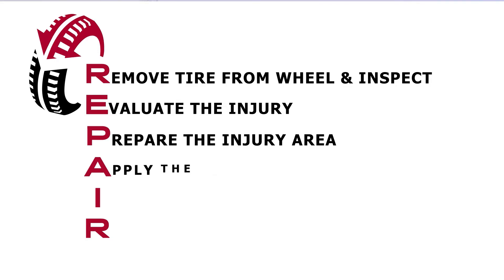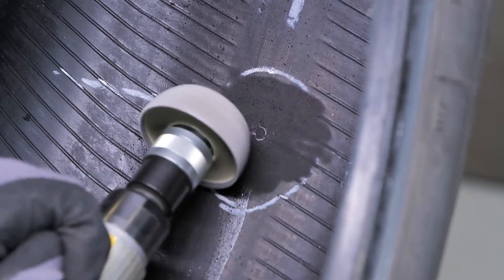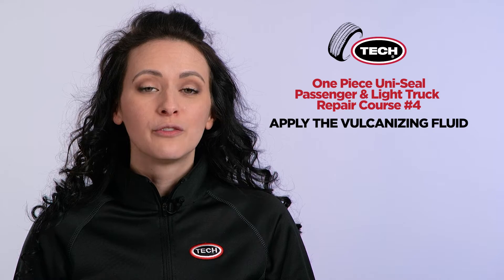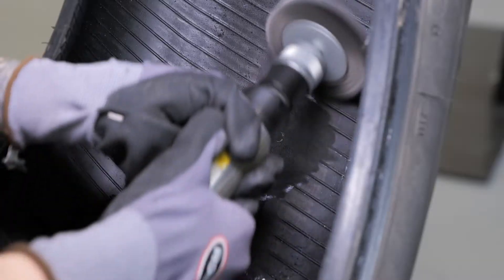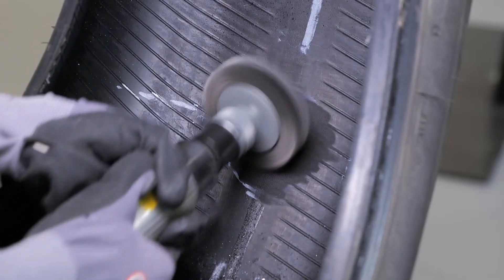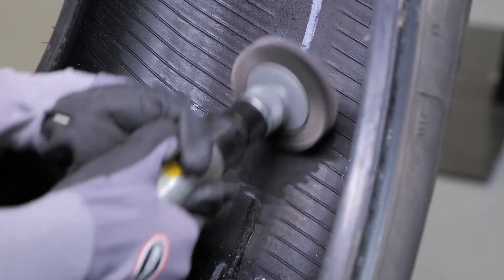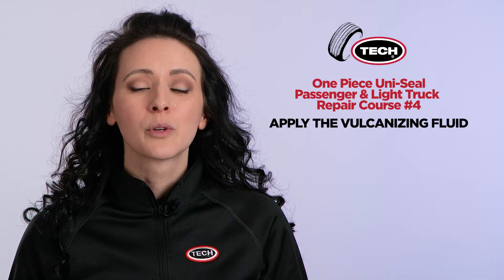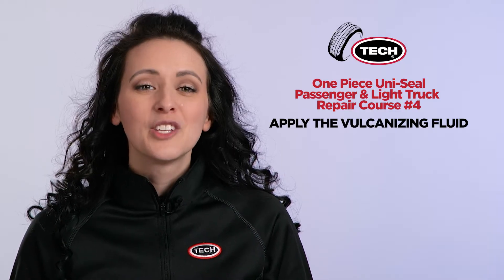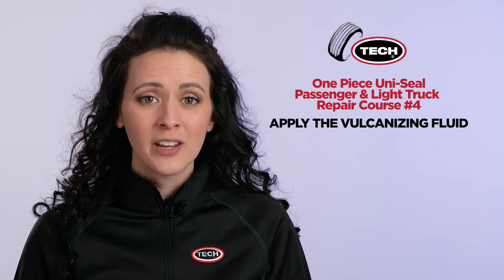Next, the A in the Tech process represents applying the vulcanizing fluid. After you have buffed the proper size area of the tire's inner liner, you now need to fully remove any leftover particles. Using a soft wire brush on a low RPM tool, lightly brush to remove loose buffing dust and steel shavings from the buffed surface. This is an important step to create a clean prepared surface to maximize repair unit adhesion. You may need to repeat this process two to three times to ensure that all buffing dust and steel shavings are removed.